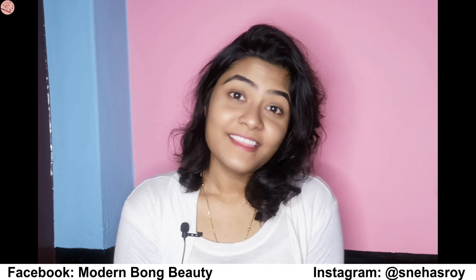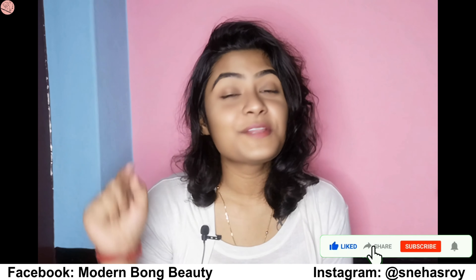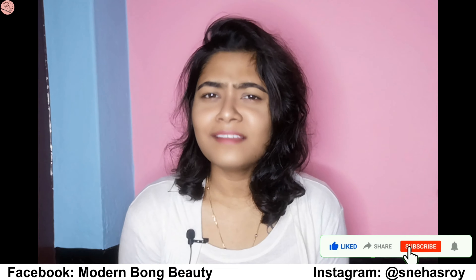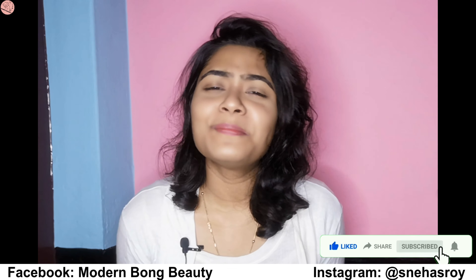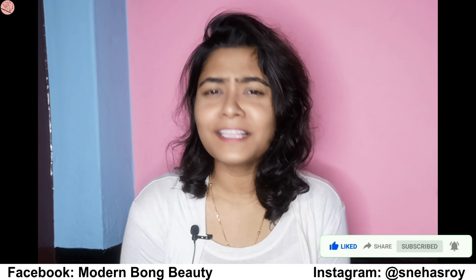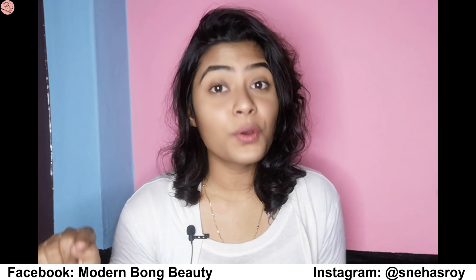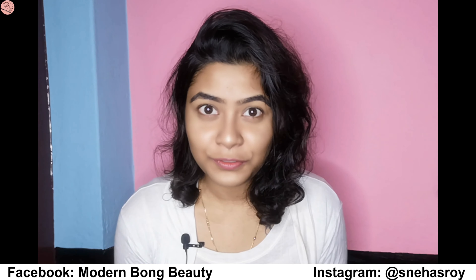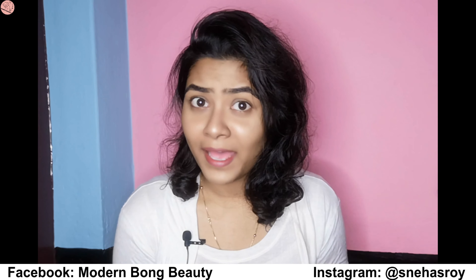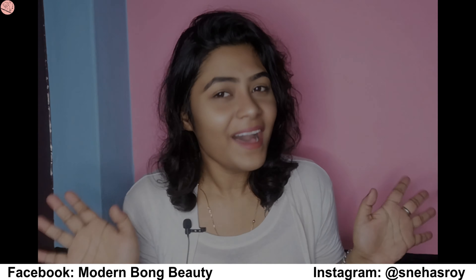That's all for today! If you want an honest review of SkinCraft then please leave a comment below. If you love this video, please give it a big thumbs up. If you're new to my channel, please subscribe for more videos like this and hit the bell icon for notifications. Don't forget to like, comment, share and subscribe. Love you guys — see you in the next video, bye!